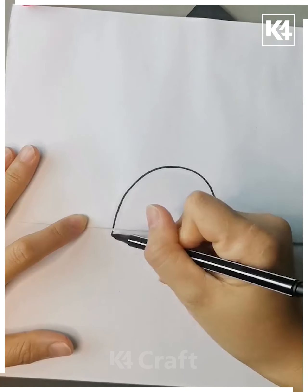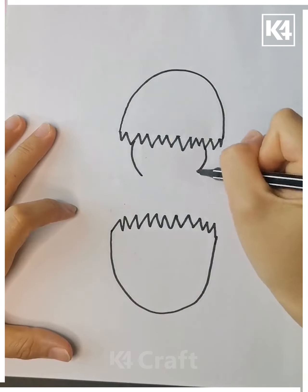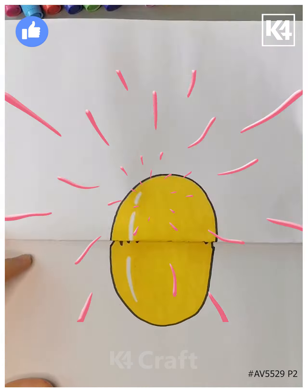Next take the paper, fold it and make an egg over it. Now open the paper and make the broken egg with a chick inside it like this. Draw its eyes, nose and mouth, color it and it's ready. Thanks for watching our video.